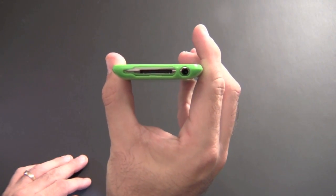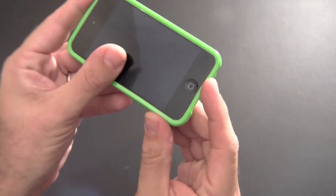On the bottom, there's one large cutout for the 30-pin dock connector and the main speaker, and then another individual cutout for the headset jack.